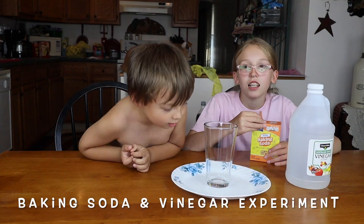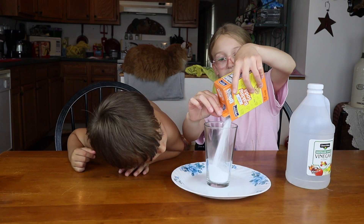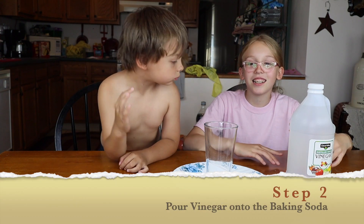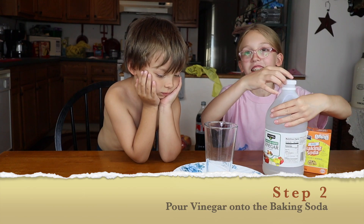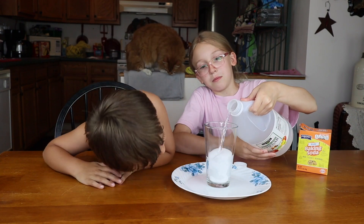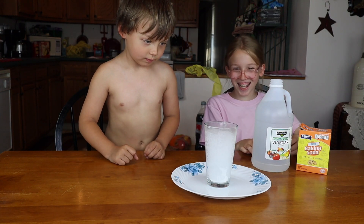Baking soda. Now fill it up a good amount. Okay. That's good. We can do it a couple times if we want more. Alright, now flip. Just start with a little. Whoa! It's overflowing. It almost did — almost overflowing. Let's go.